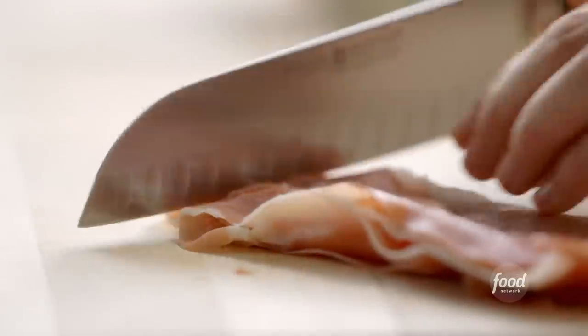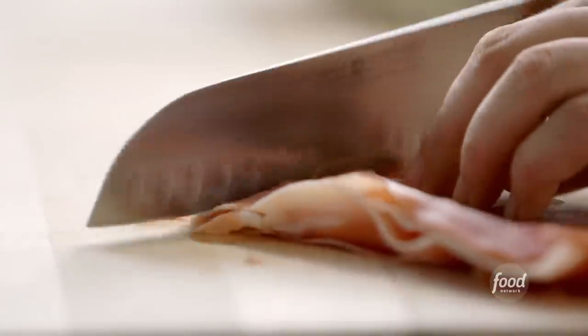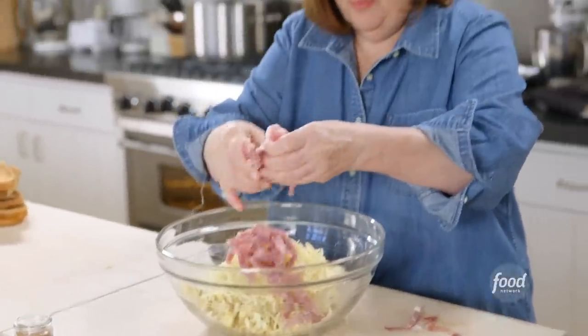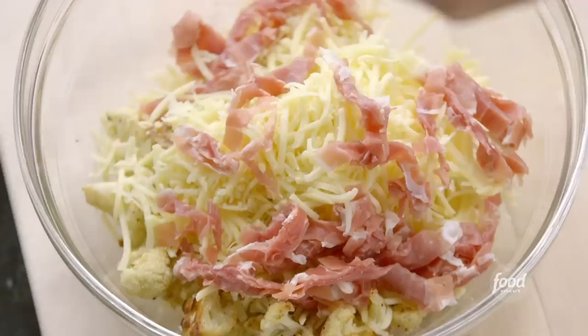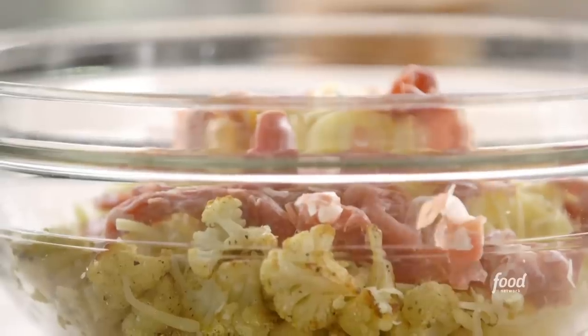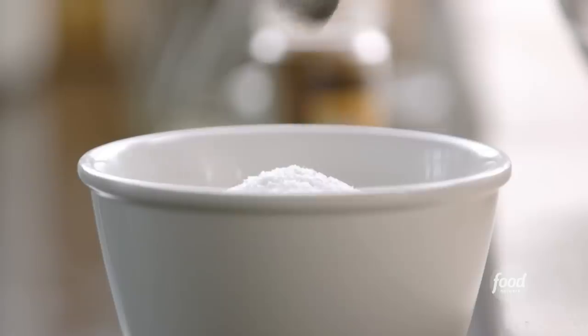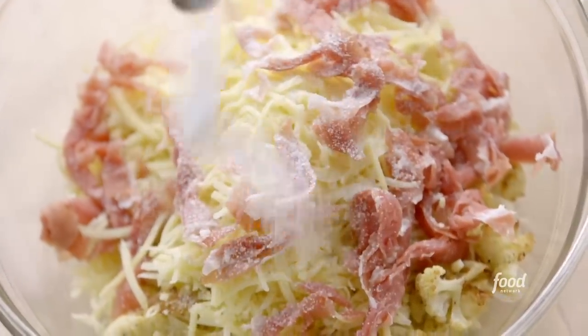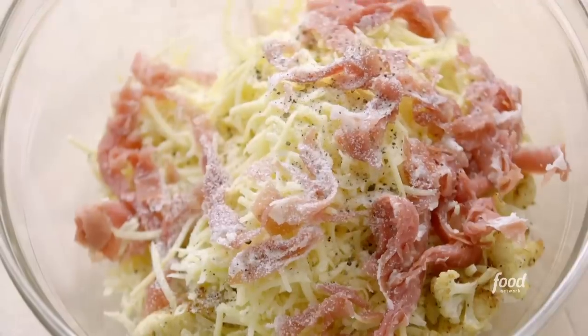I've got four ounces of prosciutto. What I'm going to do is julienne it — I've stacked them all up. Just put it right in and try to break it up so you don't get big pieces of prosciutto, just little shreds. Then salt and pepper: one teaspoon of salt. The thing about salting is you want to salt all the way through, a little bit at a time, and half a teaspoon of pepper. That way things don't taste salty.